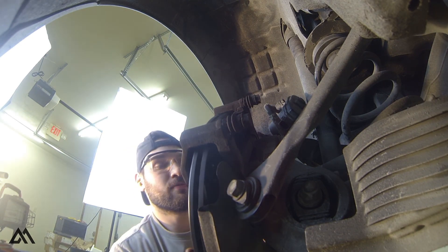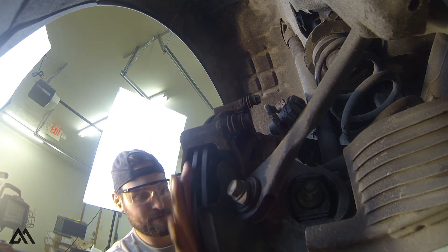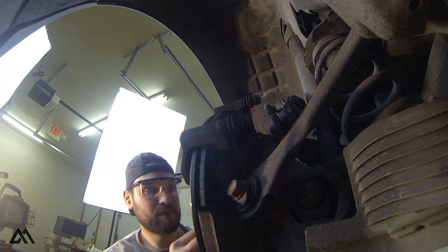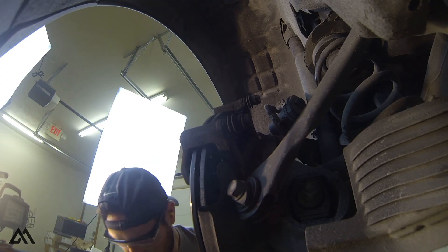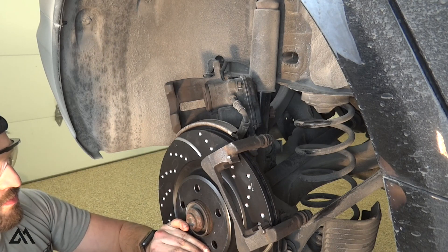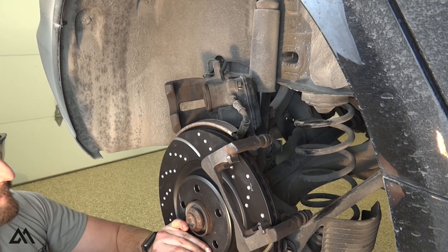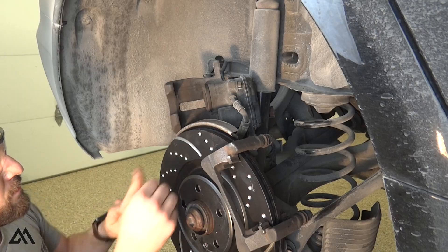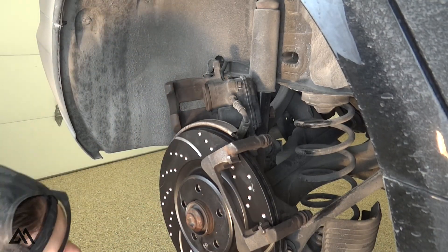Now we can get the new rotor and slide it up under the caliper carrier and lock it into place with the new set screw. All the parts I've used in this video were purchased from ECS Tuning — I'll leave a link to everything I used in the description below. The owner of this vehicle decided to pick the brake parts individually. However, if you'd rather have all the parts in one easy service kit, ECS Tuning offers pre-assembled kits which provide all the parts needed to complete your brake job. I'll link that below as well.